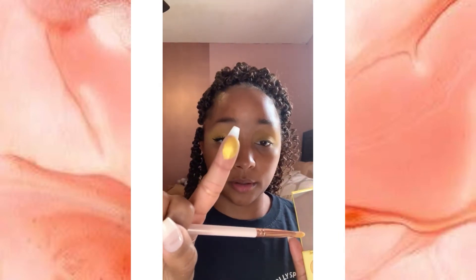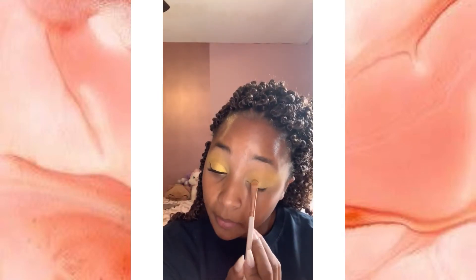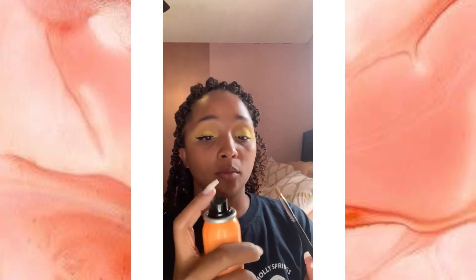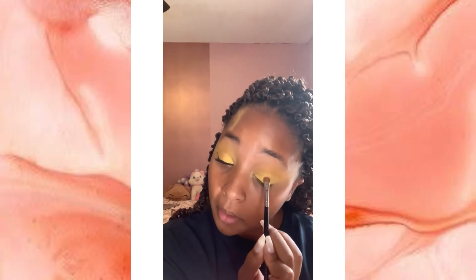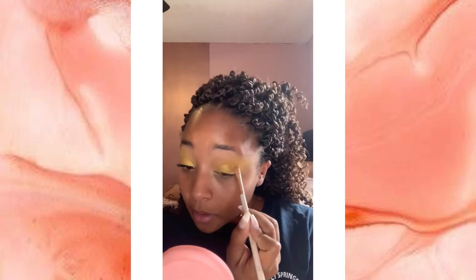Next you're going to take a shimmer shade that is either the exact same color as the crease shade or slightly lighter on a flat brush, and pack that all over your lid — swooping it across and taking it up into your crease a little bit, almost like a cut crease. If you want your shimmer shades to be more vibrant, you can spray your flat brush with some setting spray, or you can use your finger. You're also going to want to wing out your shimmer shadow just a tad bit.